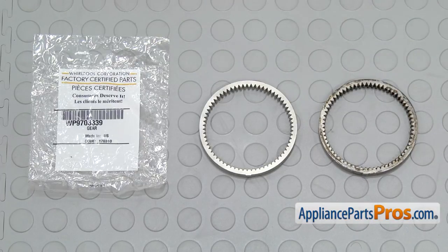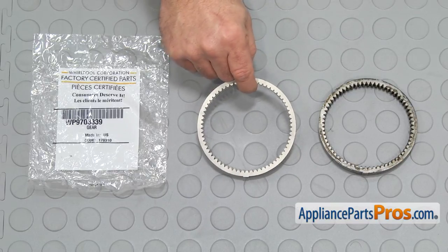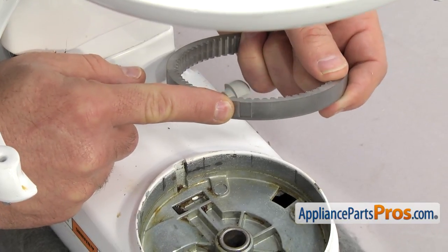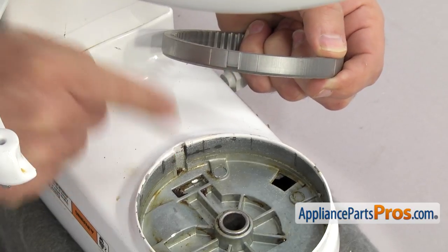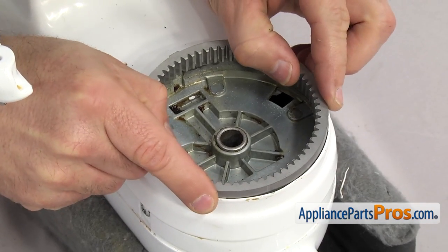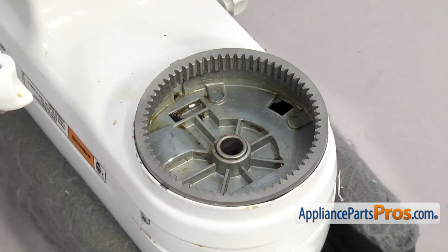Here's the old external gear next to the new one. If you already have one of these, great — if not, you can get it at AppliancePartsPros.com. To put the new external gear in, make sure this little tab goes into the notch, and also make sure the angled side goes down into the opening — that's the bottom of the gear. Set it into place and get that tab lined up.